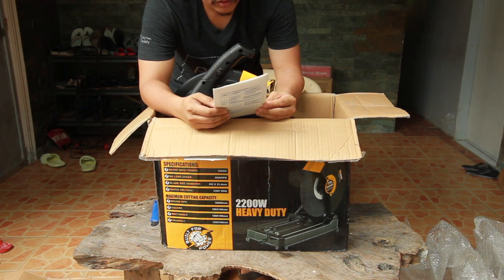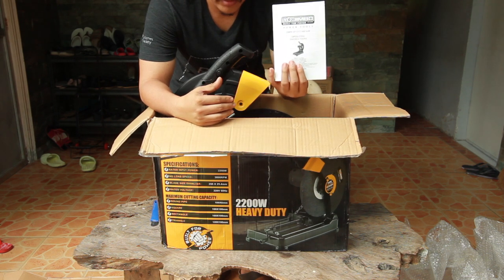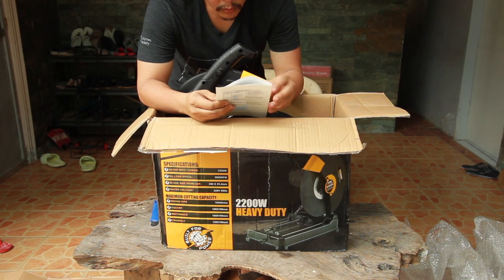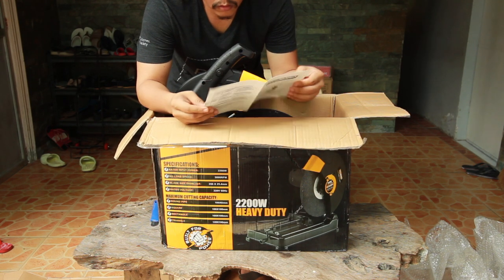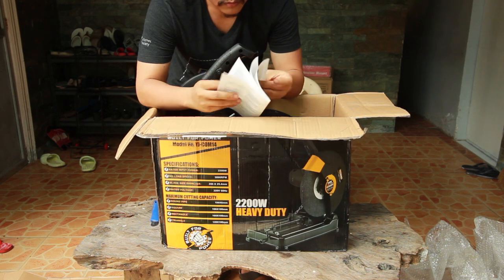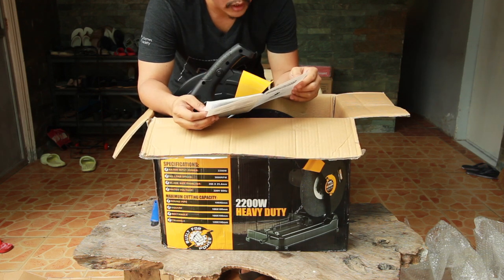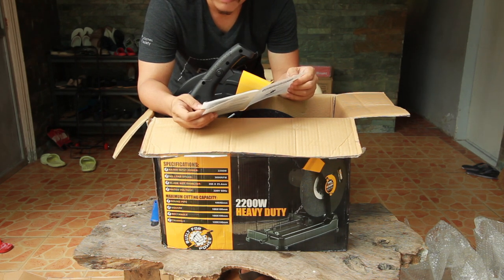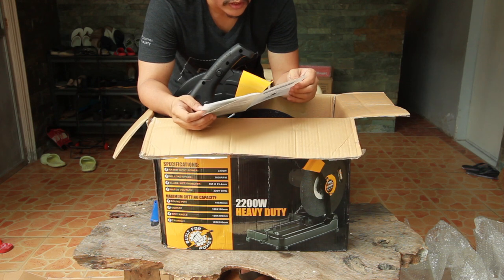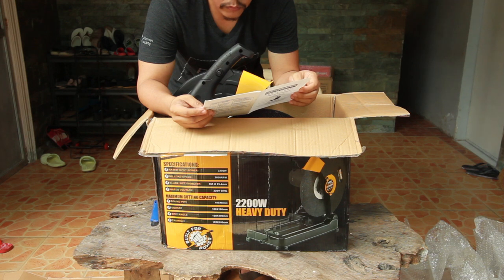The Yojimbo Power Tools 2200 watt 14-inch cut-off saw comes with operating instructions written in English. The voltage is 220V, the frequency is 60 Hz, the power input is 2200 watts, and the max wheel capacity is 14 inches.